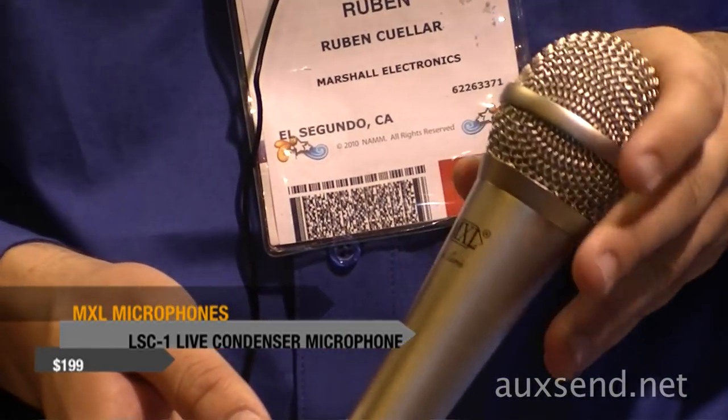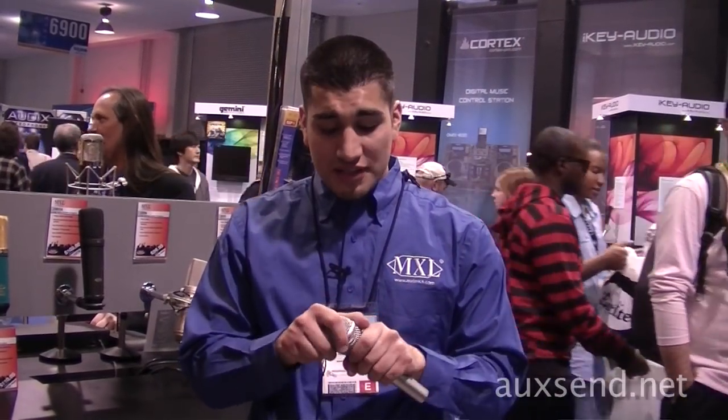Welcome back. The second highlight of the show is our new live series condenser microphone called the LST1. We offer this in both a nickel and a black color.